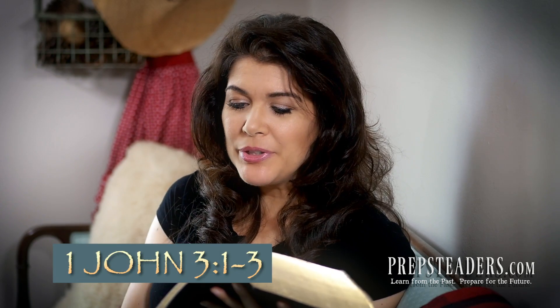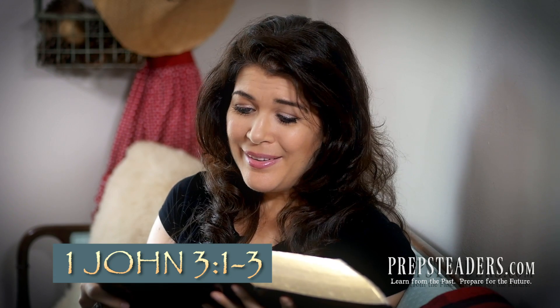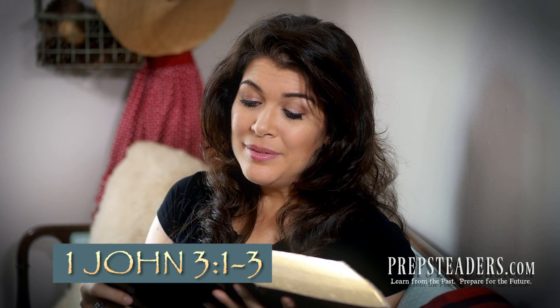Before you go — in the last little bit of your Bible you'll find a skinny book called First John. In chapter 3, the first couple of verses, it says: 'See what kind of love the Father has given to us, that we should be called children of God — and so we are. The reason the world doesn't know us is because it didn't know him. Beloved, we are God's children now, and what we will be has not yet appeared. But we know that when he appears we shall be like him, because we shall see him as he is. And everyone who thus hopes in him will purify themselves, just as he is pure.' Now go spread the word.